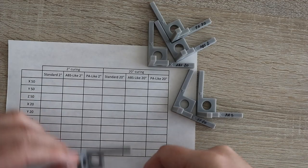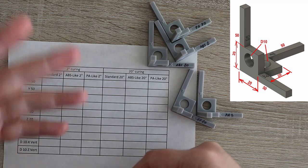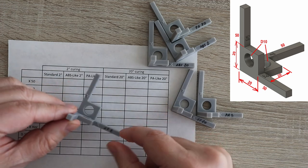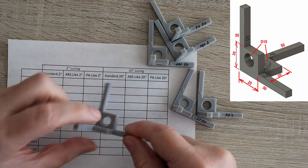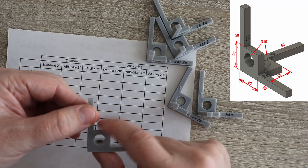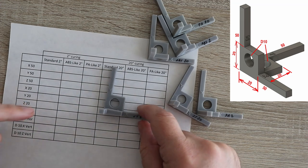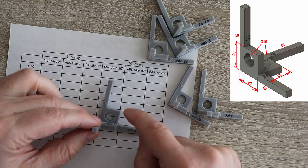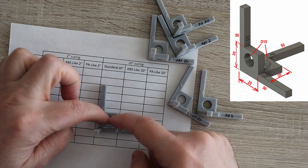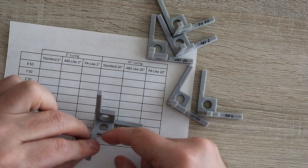I will start with a shrink test. I will measure the 50mm dimension in X, Y and Z direction. Then I have a 20mm dimension in Y, Z, and in X direction I can measure here or here. And then we have the diameter of this hole — we have two holes, horizontal and vertical. On horizontal I will measure separately the X and Y dimension, and I will measure separately in the vertical hole the X and Z direction.